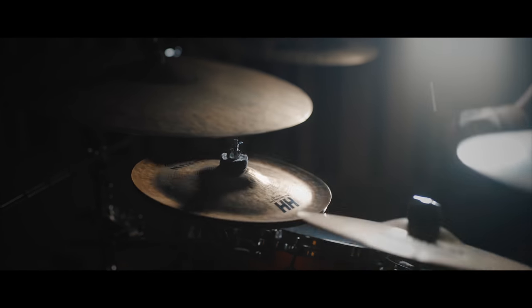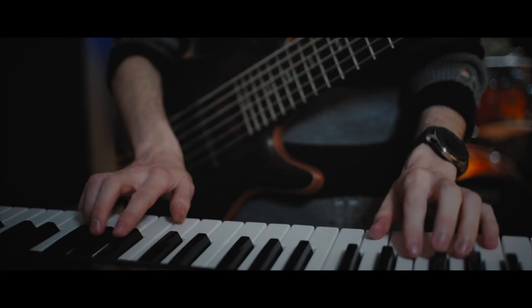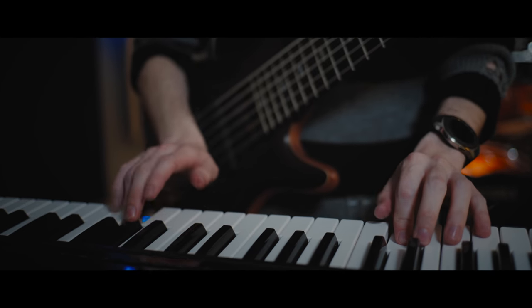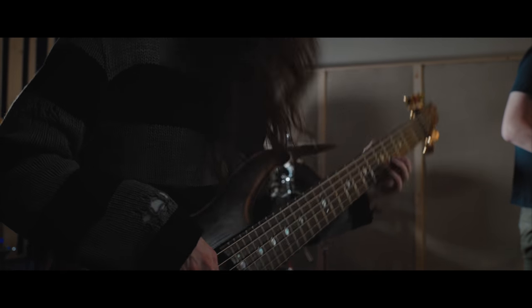Next I spent quite a while getting some handheld and slider shots of certain details that I wanted to feature, like the drummer's cymbals in the most melodic section of the song, the bassist/keyboard player playing his melody in that same section, and a couple of close-up alternative angles of some of the instruments.